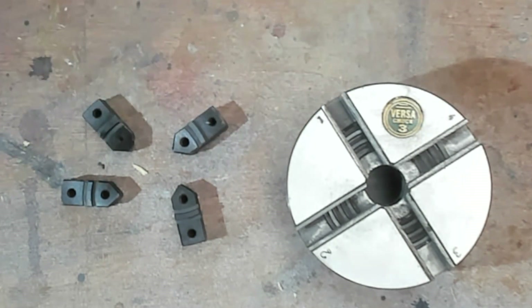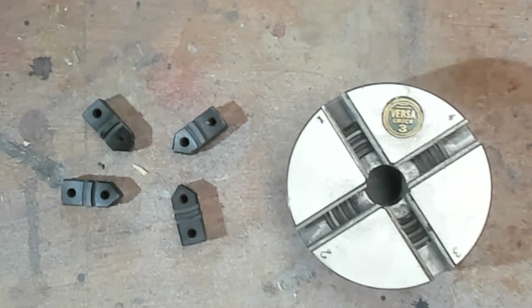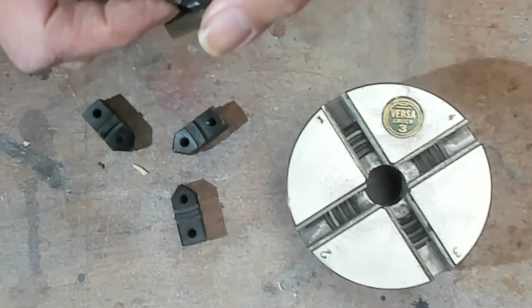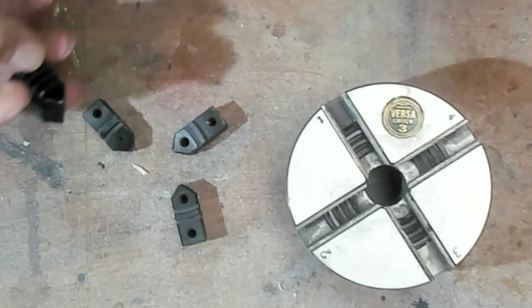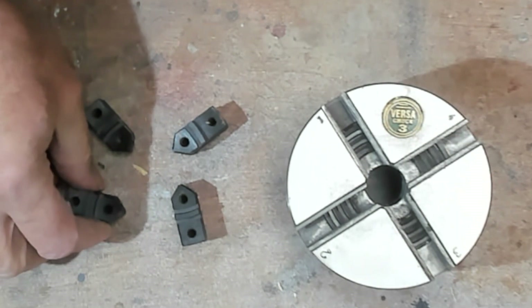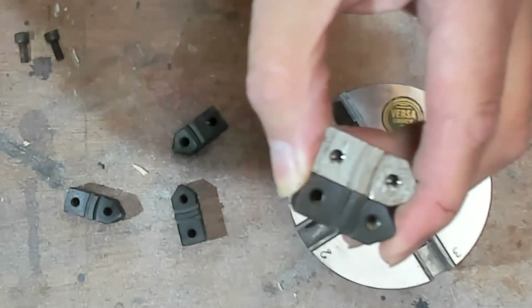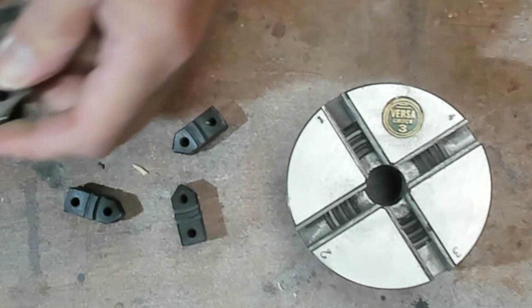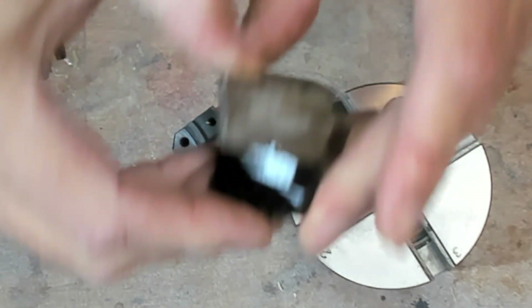The reason they're called that is because the top part of them will take Axminster jaws as well as Versuchuck jaws. So we just grab a random Axminster jaw — there's a carrier already on there — and the bottom of them are not the same. So you cannot use an Axminster carrier in a Versuchuck, but you can use the jaw part on the carrier. I'll take these screws and show you that. The top parts of these carriers are the same, so I can take my Axminster jaw and fit it onto my Versuchuck carrier and use it in the Versuchuck chuck.